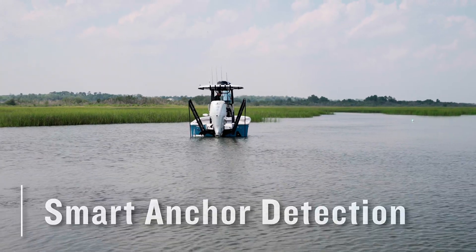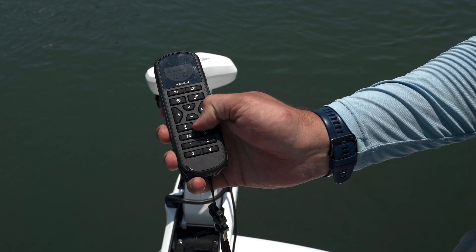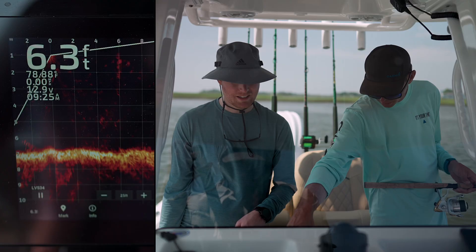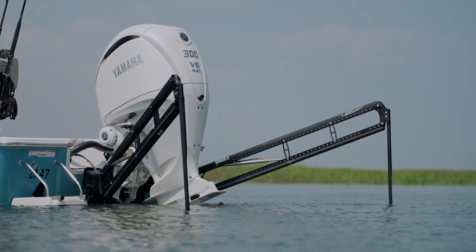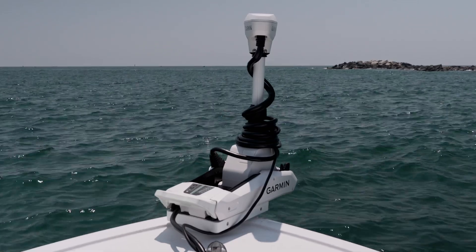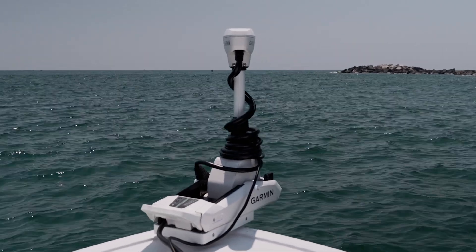Let's kick things off by discussing smart anchor detection. Upon engaging anchor lock on your trolling motor, algorithms begin running to determine the most efficient way to hold your boat in its current location. If you're within the maximum depth range for your PowerPoles, they will automatically deploy to keep your boat in its location. If your boat is positioned in water deeper than the capabilities of your PowerPoles, the system will resort to only relying on your trolling motor to provide anchor lock.